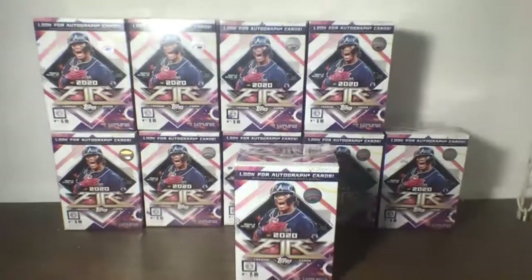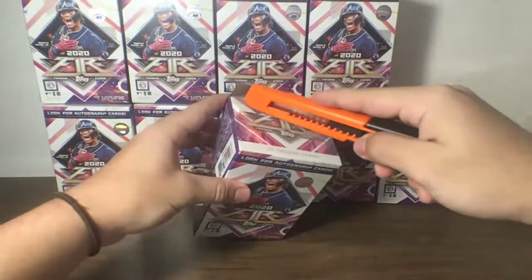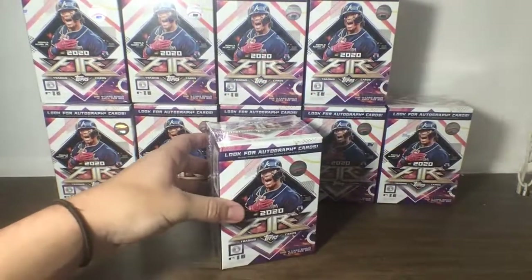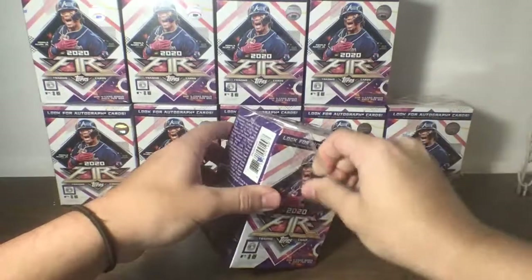Each box brings seven packs plus one four-card bonus pack, for a total of 46 cards. Each pack brings six cards.